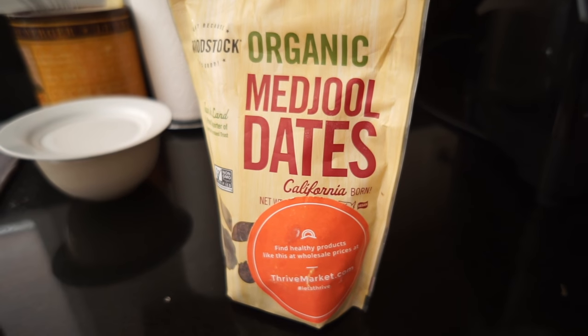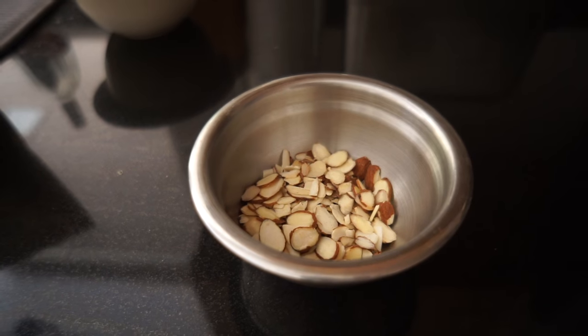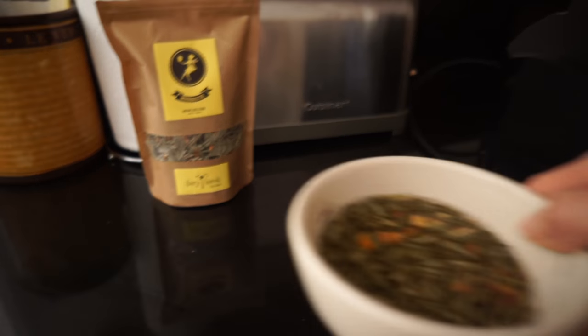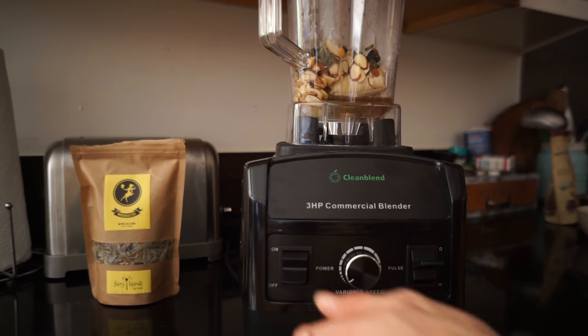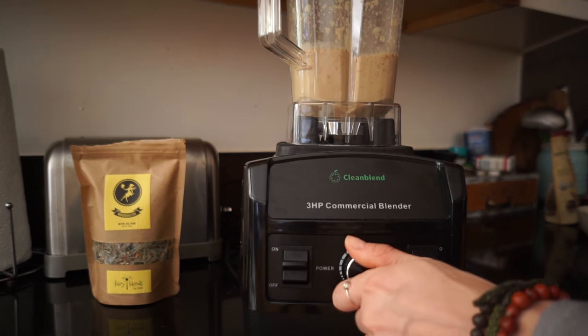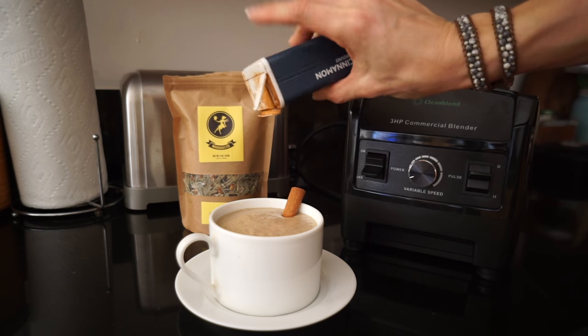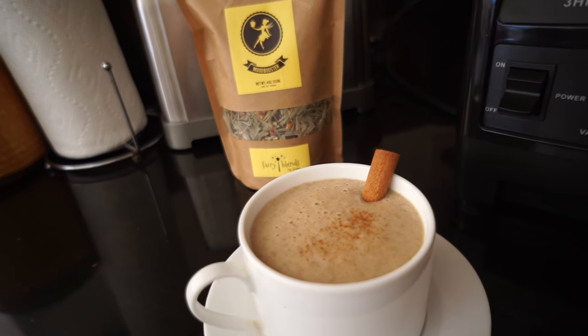You'll also need one date — make sure it's pitted, as it adds a really nice sweet taste to the chai. Then add four tablespoons, or quarter cup, of sliced almonds, and pour in the whole hot cup of tea. You need a high-speed blender because the tea contains hard pieces of lemongrass and you want the chai completely smooth. Pour the smoothie into a cup, garnish with one cinnamon stick, sprinkle some cinnamon on top, and voilà — your warm mood booster chai smoothie!